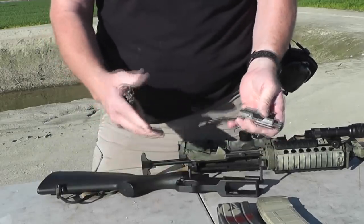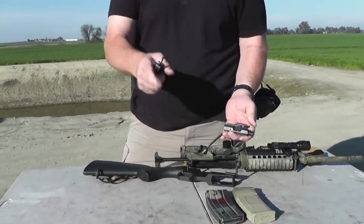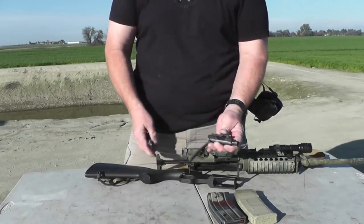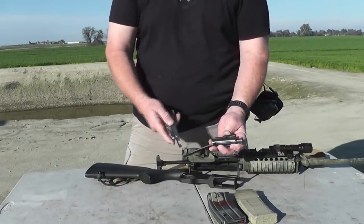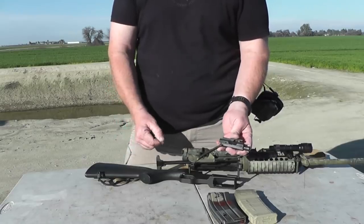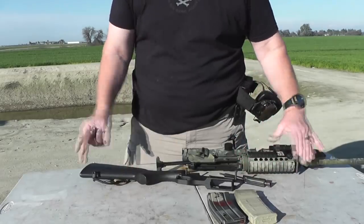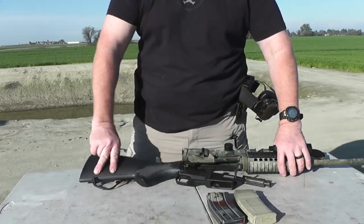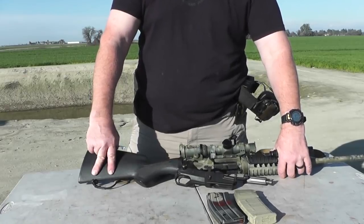The only drawback to this setup is it doesn't have a bolt hold open device — you can order one and install it for 30 or 40 bucks. When the rifle goes empty, all you hear is a click and there's no bolt locked open ready for a new mag. But it's a pretty cool design. It's just another option for getting around the AR-15 laws. I can keep this locked in my truck and roll around anywhere in California — friendly sections and unfriendly sections — and know I've got a rifle to reach out and touch somebody.